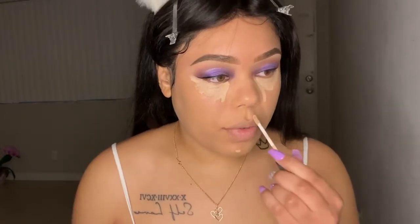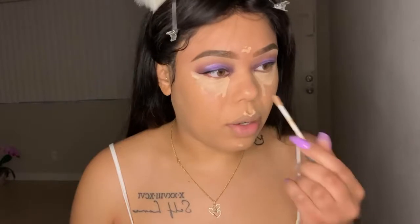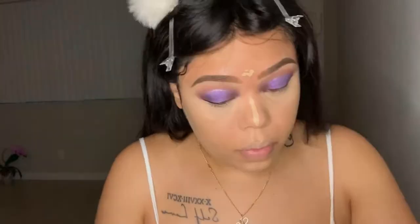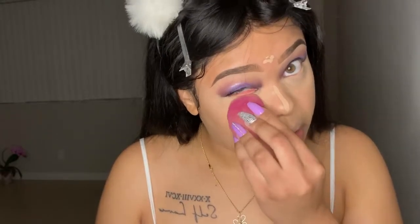So right now I'm just highlighting my face — I don't even know if I want to put it on my forehead. I like to set my under-eye immediately after I put the concealer, because I have a bag and I don't want my concealer to set into those creases, so it's easier to set it right after. I'll go in with a fluffy brush — I don't really need to be doing this because my hair is going to be hiding my face, but I'm going to do it just a little bit.